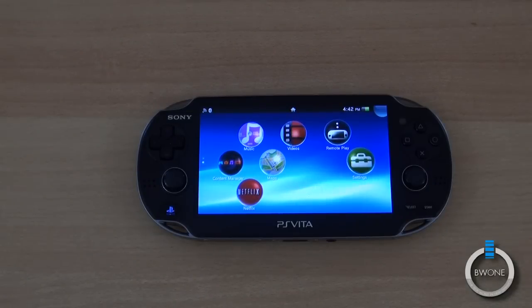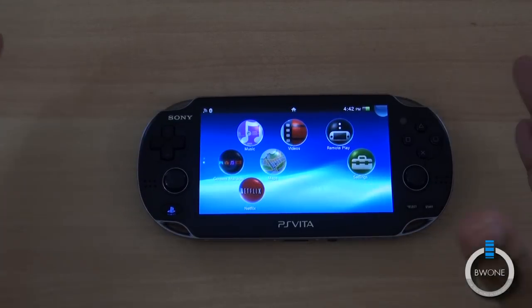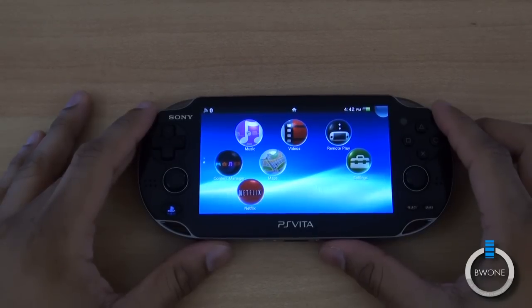Boeman here from BW1.com. We're going to take a look at Netflix on the PS Vita. The app just recently got released pretty much at the same time as the PS Vita Wi-Fi Edition came out.